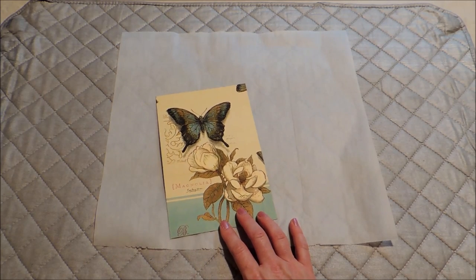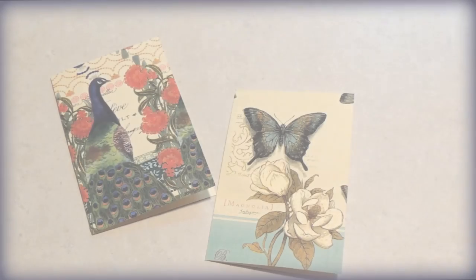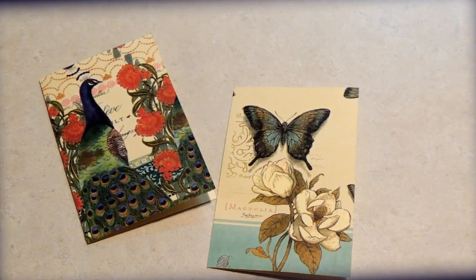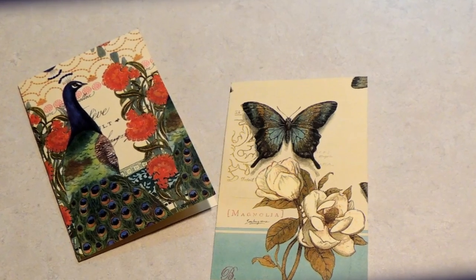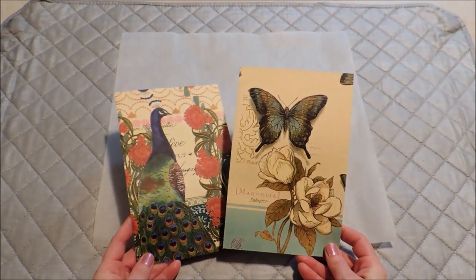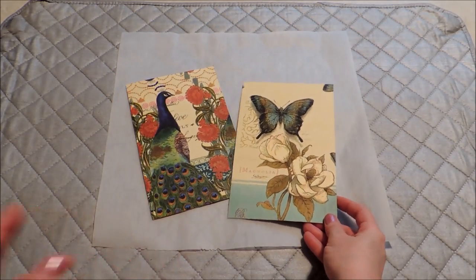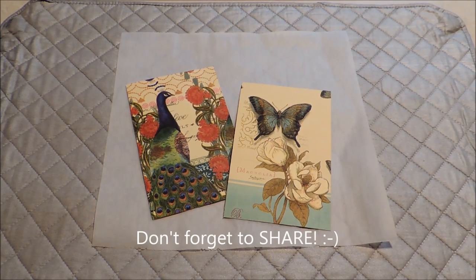Anything that you can use cardstock for, you can adhere the paper napkins and make a really nice embellishment. I think these are just beautiful. Let me know what you think, and if you have any ideas of other projects this technique would be good for, let me know. Don't forget to subscribe, give me a like on my Facebook page, and follow me on Pinterest. Thanks for watching, I'll see you next time.